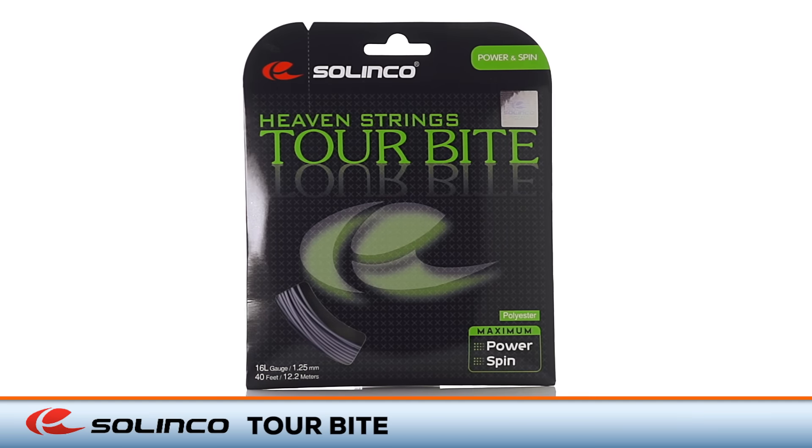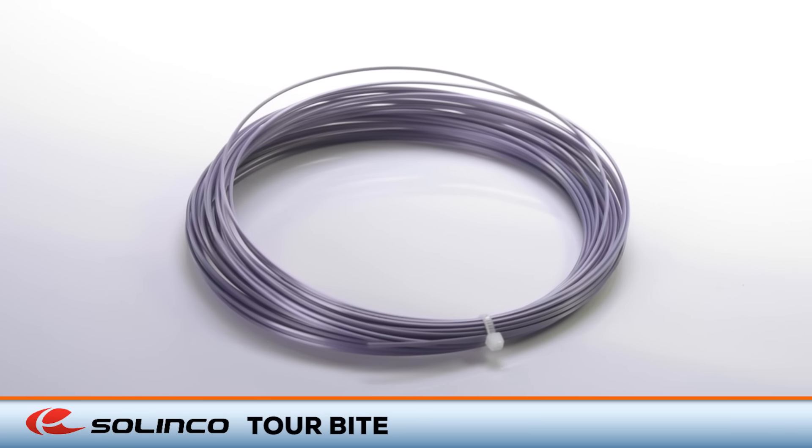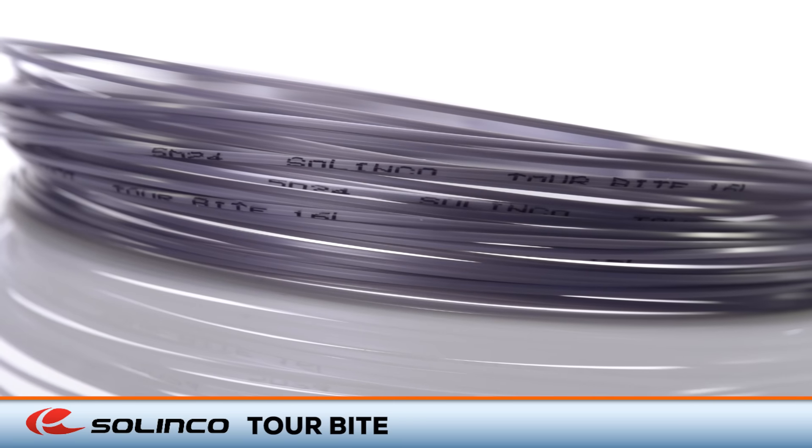Welcome to the Tennis Warehouse String Review of Solinco Tourbite. This spin and control oriented polyester string is quickly becoming a favorite and best seller amongst experienced players. The low powered response combined with the gear shaped design makes it a spin monster in the hands of players with long fast strokes.